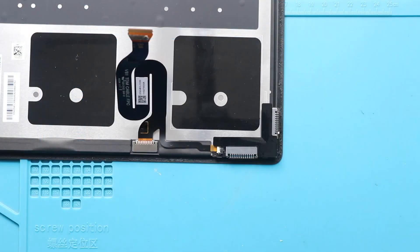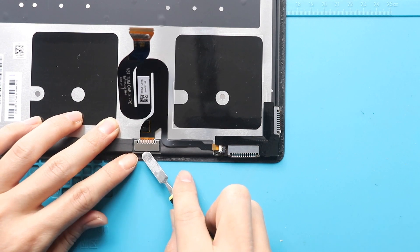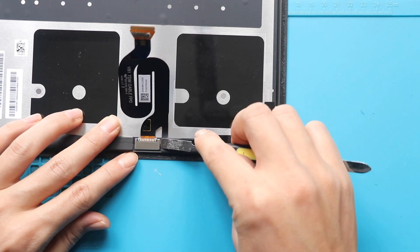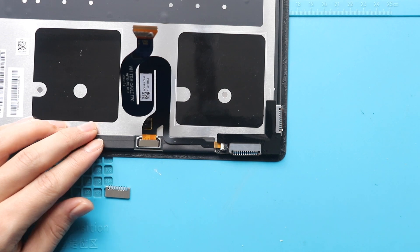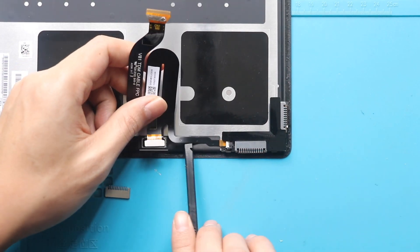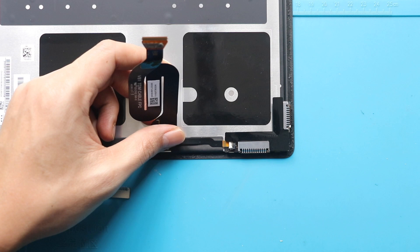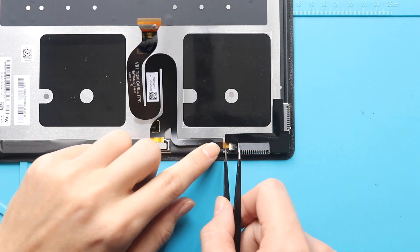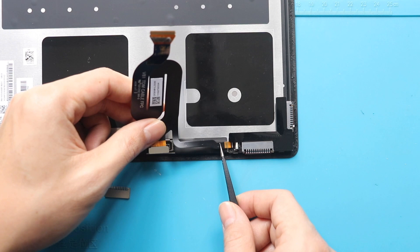Next, pull out the LCD flex cable and touch connector board from the broken screen. First, gently take out the bracket using a tweezer. Next, disconnect and pull out the LCD cable. While pulling, disconnect the other half of the cable while lifting the lever. Now, you can free the cable from the screen.